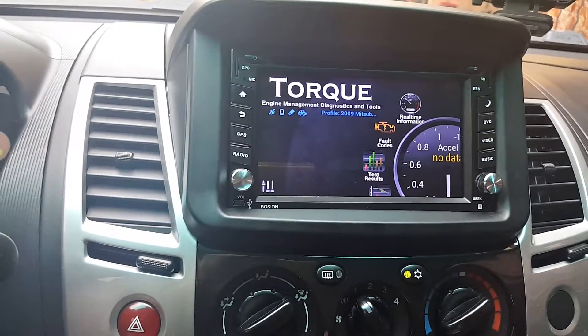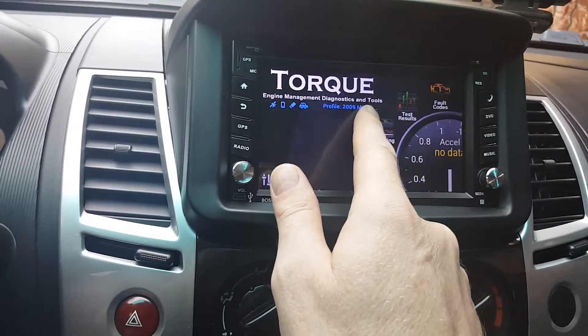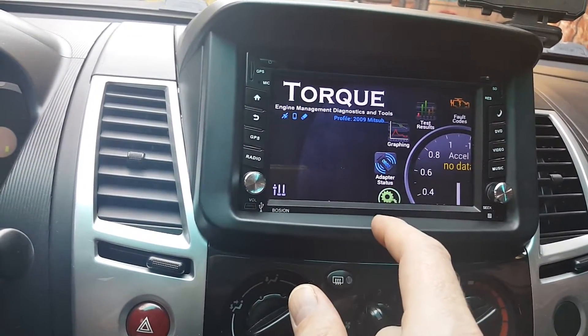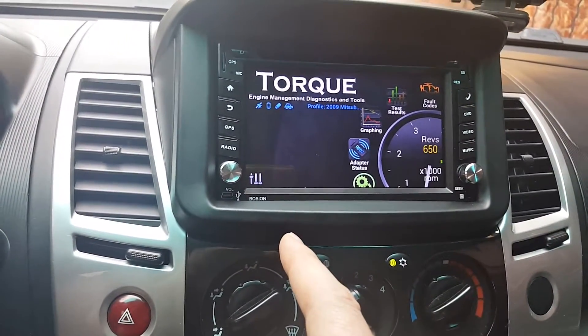Starting up Torque now. You can see I already have a profile here. The first thing Torque usually says when you start it up for the first time is to make a profile — just go in there, enter some profile information, hit save, enter your vehicle information, hit save. It doesn't have to be complete; you can go back and edit it.